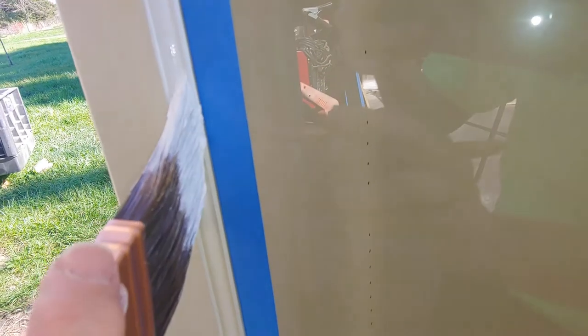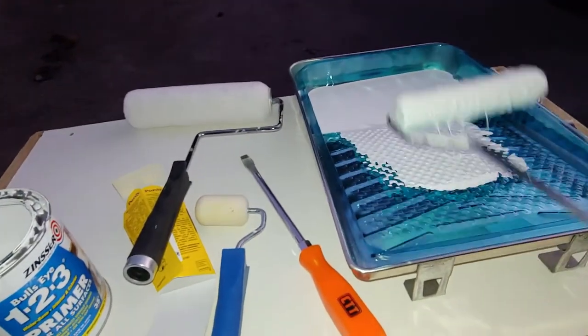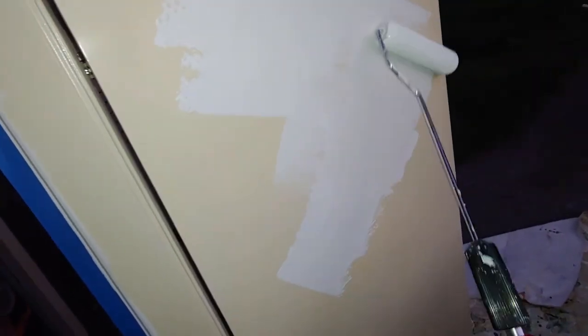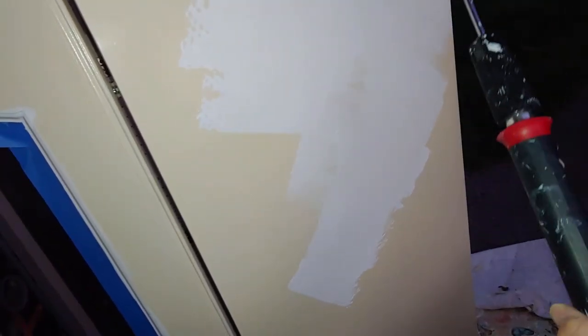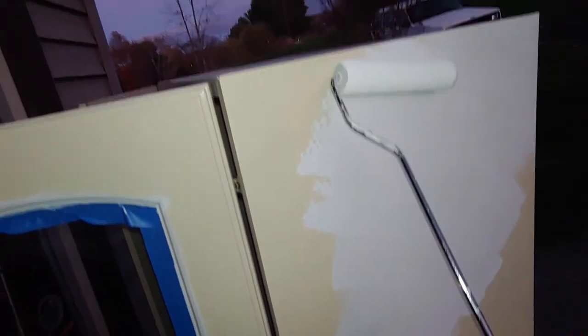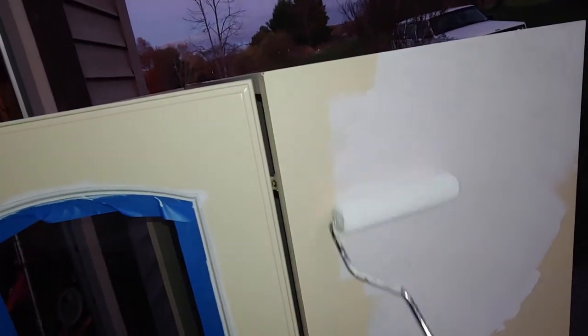Look at that — just push that bead right down the edge. I'm going to roll. Do not get too much on there. This is a lot. You're going to find that this cabinet laminate is a little slippery. So if you push down too hard or put too much paint, it's going to slide instead of roll. We really want a good roller for this job.